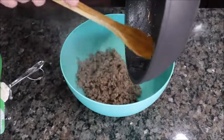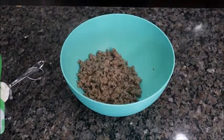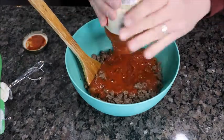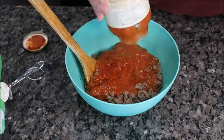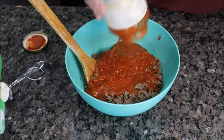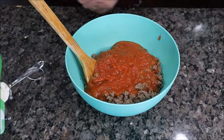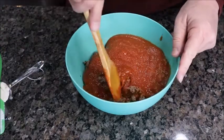Just dump your meat in a bowl and we're going to add your favorite jar of marinara sauce. For me it's always Prego flavor with meat — there's just something about it that is outstanding. Give this a little stir. This comes together super fast.